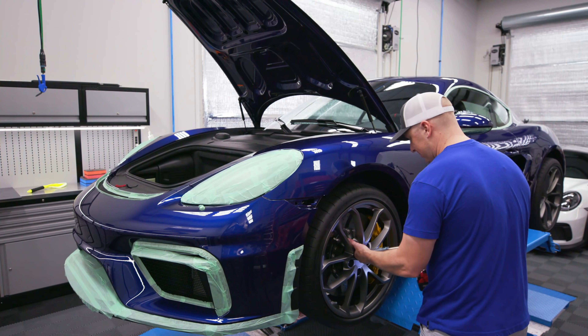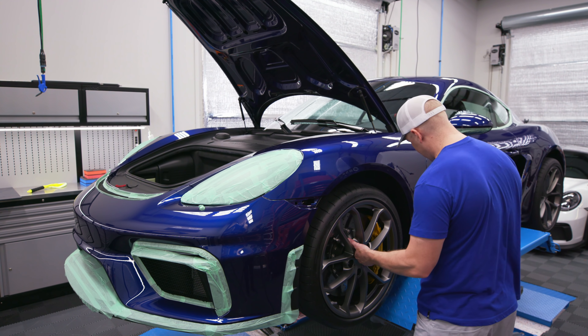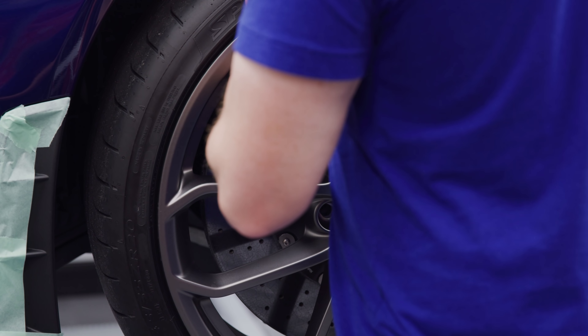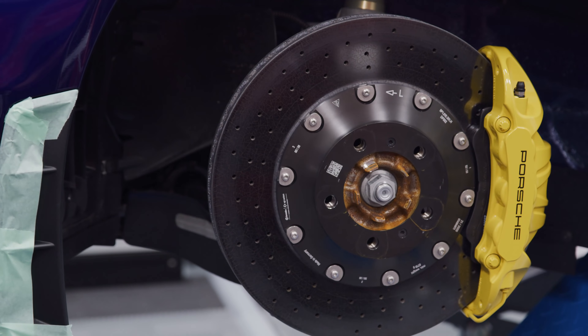I just want to be careful — carbon ceramics are very different. You don't want to chip them; once you chip it, you're done. Just lift it off around — we're good.